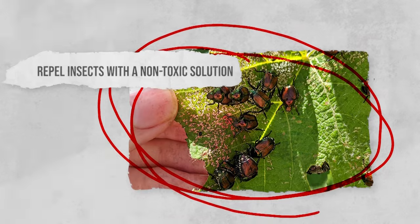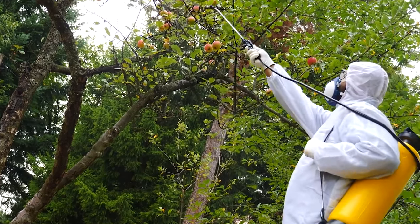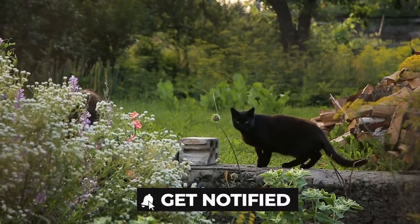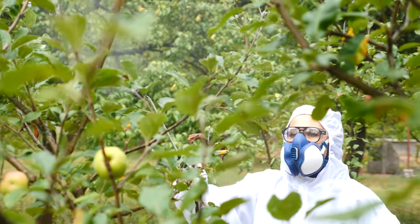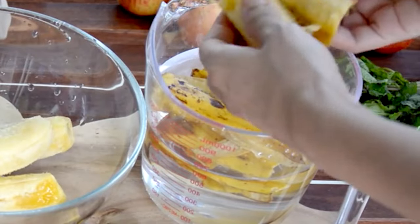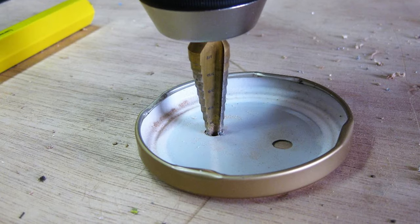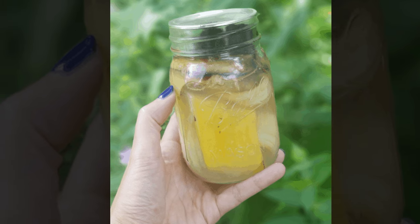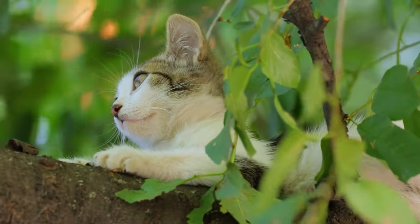Repel insects with a non-toxic solution. Using chemicals in your garden to repel insects is not only bad for the environment, but it can be toxic for pets. As much as you might try to keep cats and dogs away from your plants, curiosity sometimes gets the better of them. Insect repellent spray or pellets can be fatal for cats and dogs. For a natural, non-toxic insect repellent, all you need are some banana peel and apple cider vinegar. Add chopped up banana peels to apple cider vinegar in a small plastic container, put the lid on, and give it a shake. Drill some holes near the top of the container that are big enough for flies to get through, and then place the container near your plants. Since this mixture won't use harmful chemicals, it will keep pets safe while being better for the environment.